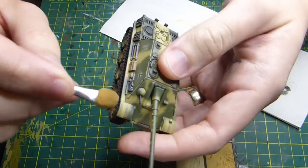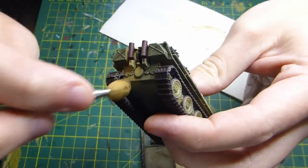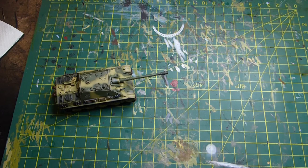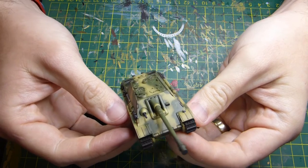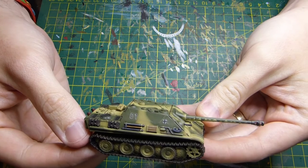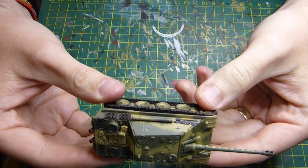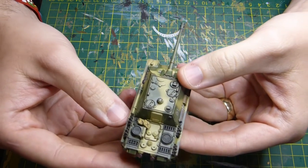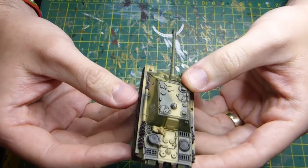If you wanted to add foliage I've got a video for that. You can add foliage and then give it another spray with flat clear. And that is the finished product — it's not too dirty, all the highlights and definition of the vehicle stand out, and overall I'm pretty happy. It's a nice mixture of dirtiness and the great detail of the vehicle.